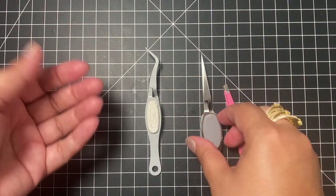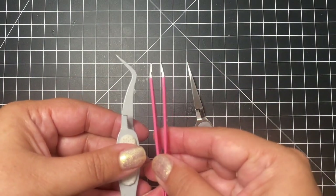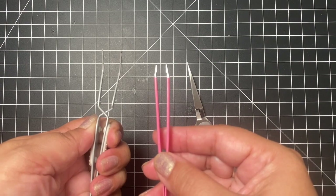With reverse tweezers, it is the opposite. When it's relaxed, the tip is closed. You have to press to open.